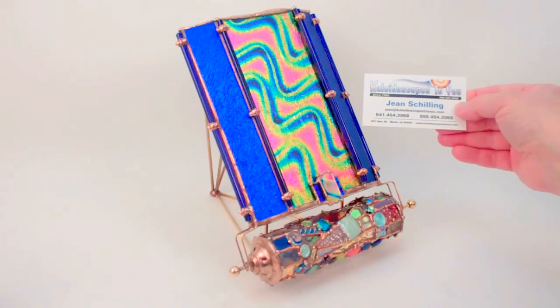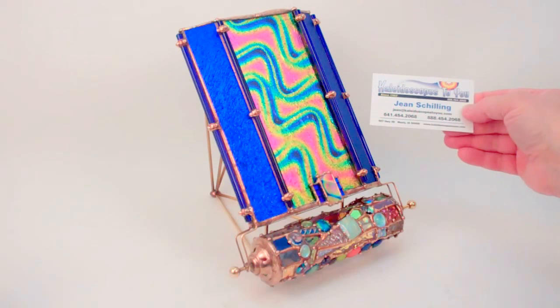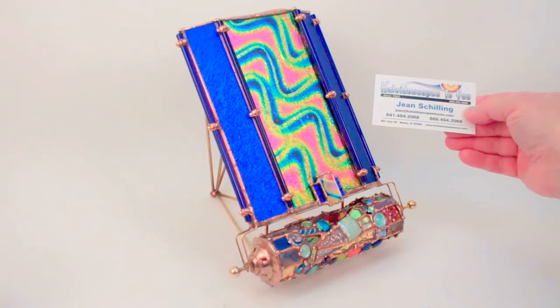Hello, I'm Jean at Kaleidoscopes2U and today I have a gorgeous modern parlor kaleidoscope to share with you. This is Serendipity, created in traditional stained glass techniques but using modern dichroic glass and fused dichroic glass. This is all handcrafted by Sue Rio and this Serendipity Kaleidoscope is currently available at Kaleidoscopes2U.com.